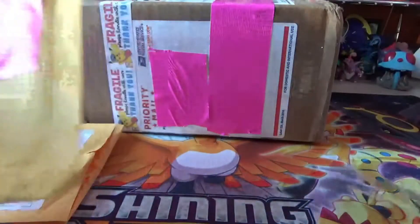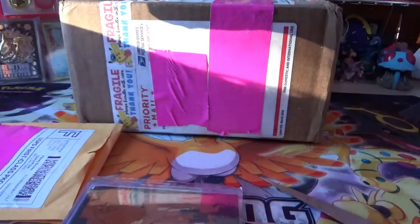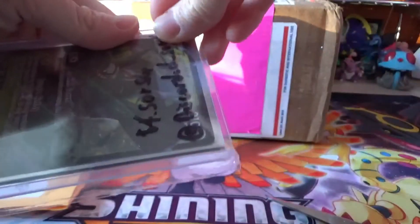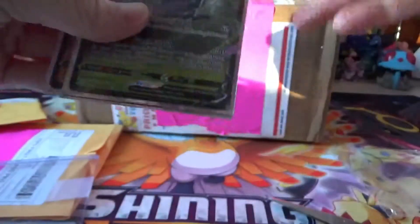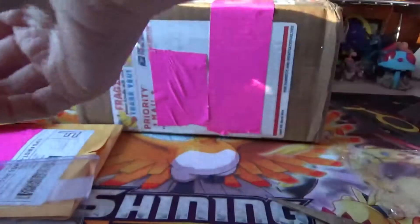We got one more — actually two more. This one's from Pokebrews. There are some cards in here. We got a Gigantamax Charizard — and these are some of the cards I got because I wanted them in my collection. It looks like we have Zarude, Sirfetch'd, and Lucario. I really like Zarude — it's a mythical Pokemon, a new one to be exact.